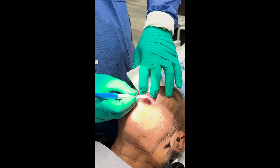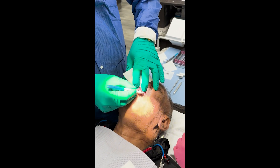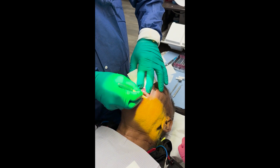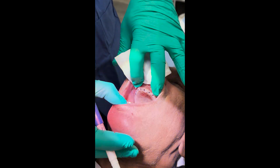One, two, three, four, five — and then we're going to do the same on the other side. One, two, three, four, five. So that's the location for the 10 mini implants.